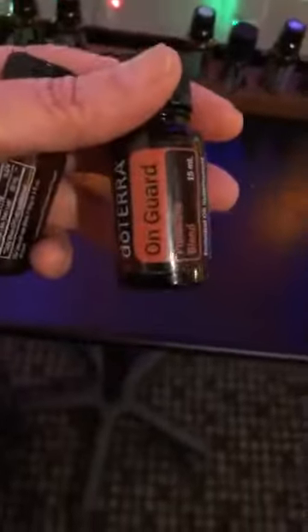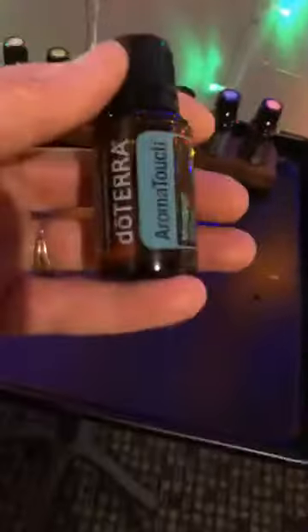The next two are Melaleuca and On Guard, and both of these oils are for immune support. Then the next two are Aroma Touch and Deep Blue, and those are for inflammation. We all have inflammation, so that just helps cut that down. All of these go on your back.